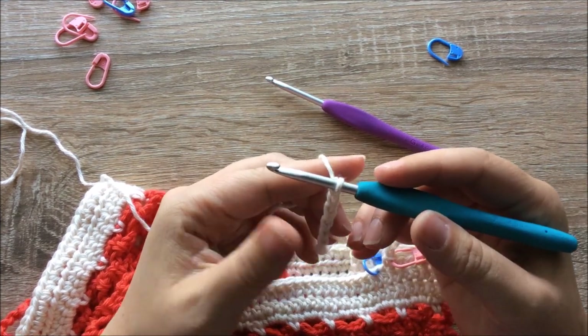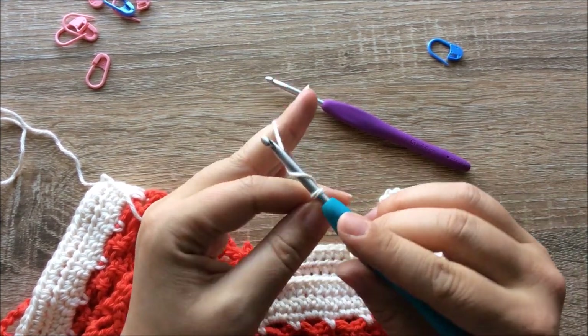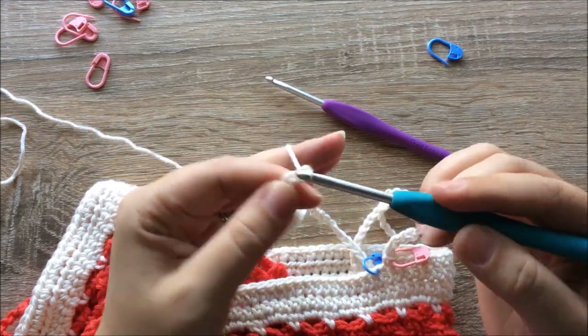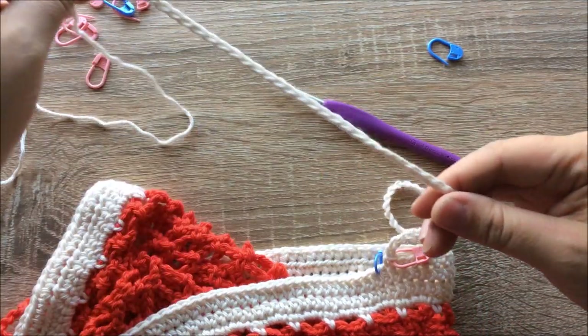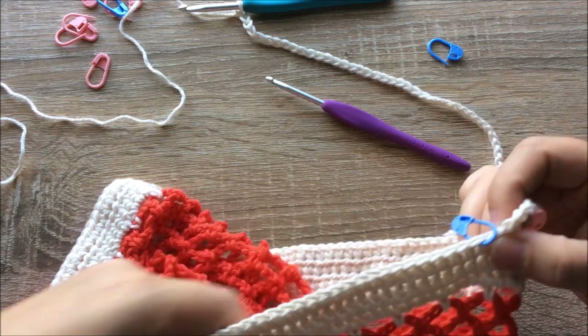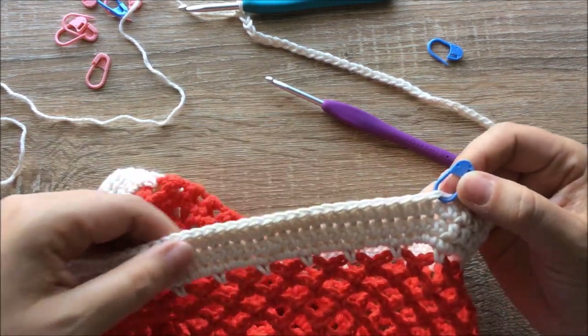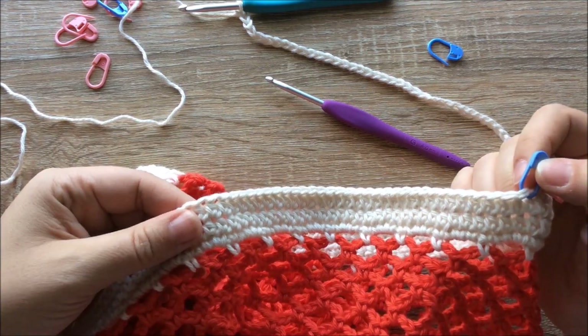Finishing off my 80 chains: 77, 78, 79, 80. Now I'm going to put that down for a minute and pick my project back up. We need to skip 32 stitches before we join our handle back on.